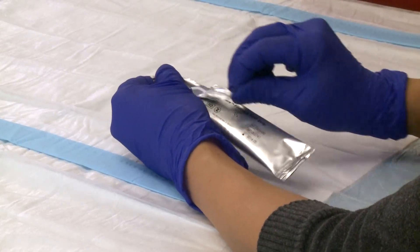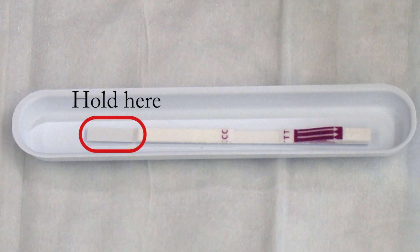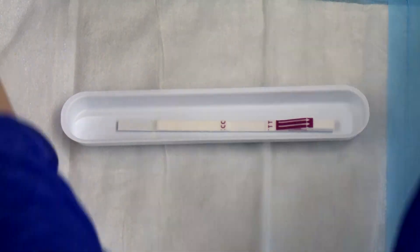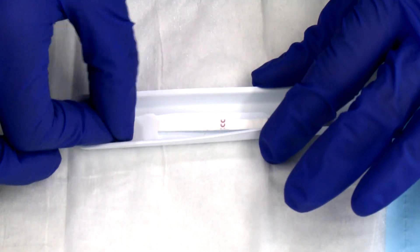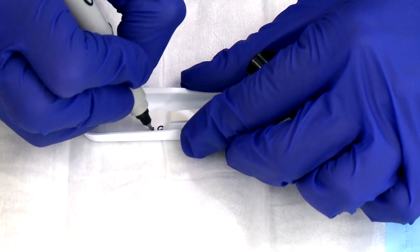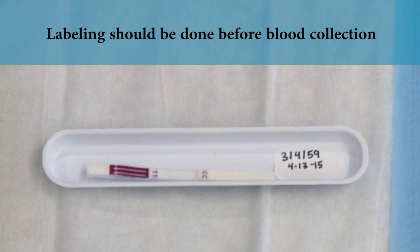When ready to perform a test, the strip and tray should carefully be removed from the foil pouch. If the strip needs to be handled directly, it should be held at the end without the arrows. Remove the desiccant packet from the tray and put it aside. The test strips are very lightweight; the labeled strip should be secured to the provided plastic tray to reduce the risk of blowing away. This can be done with the adhesive patient label or with tape. Each FTS should be labeled with an appropriate unique patient identifier using the provided sticker or alternative label. Labeling should be done before blood collection.